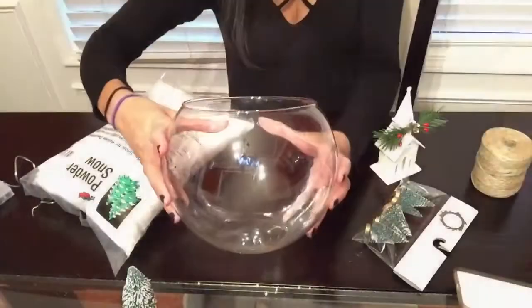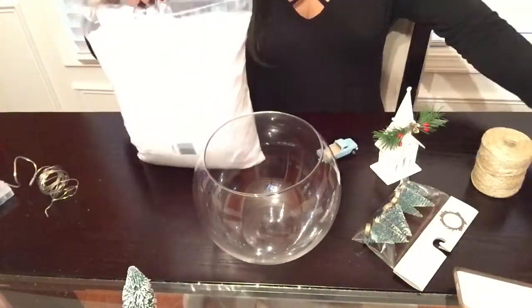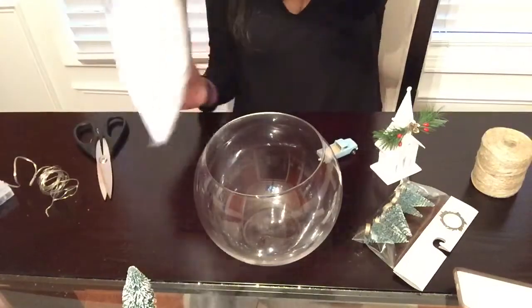The first thing I'm going to be doing here is adding snow into my little glass jar. You can put as much or as little as you would like and you can use any fake snow of your choice.